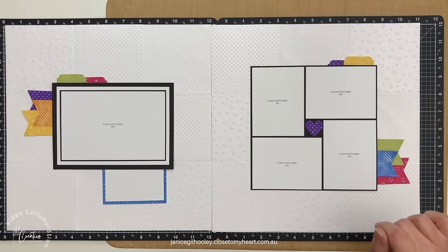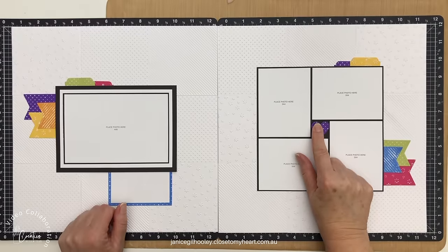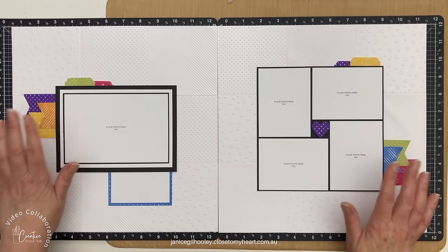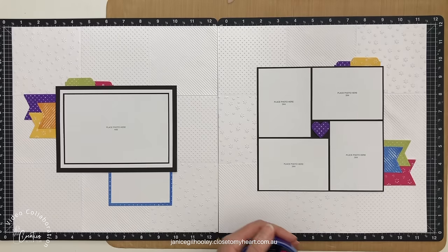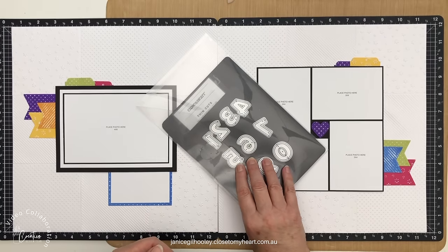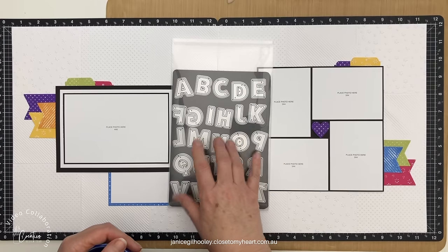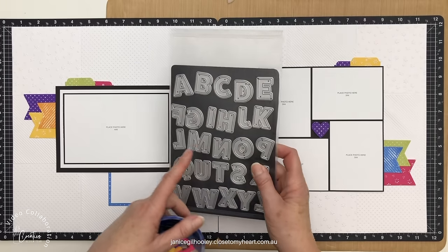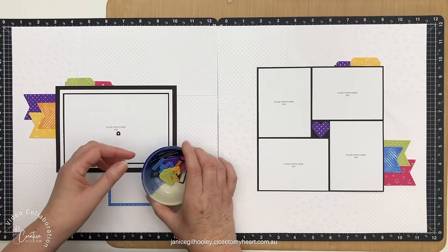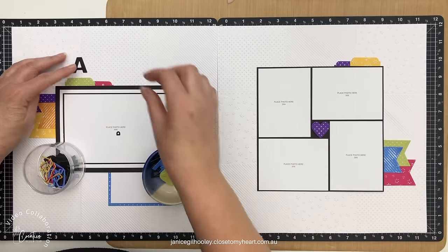I've got a second double page layout to show you as well. All of these pieces are adhered down. The little heart I've popped up on 3D foam tape and I'm loving the pop of colour with this black and white. The rainbow colours work really well together, and this one is going to be about birthday fun. For the title I'm going to do 'Birthday Fun' and I'm bringing in the outlined alphabet thin cuts — this also has numbers. They're currently sold out but coming back in April. When I did a quick new catalogue flip through I chose these as one of my top picks and they've been very very popular, with more stock coming in.